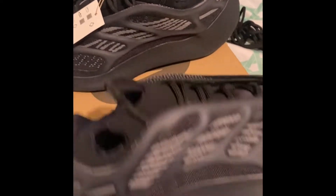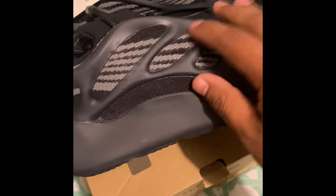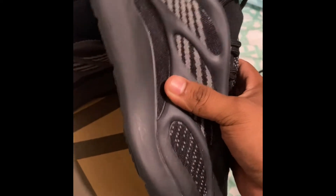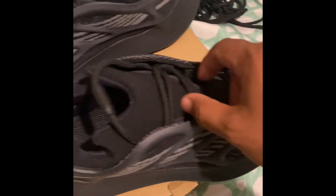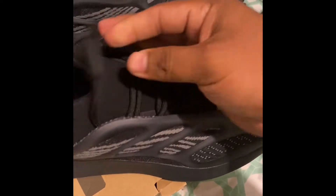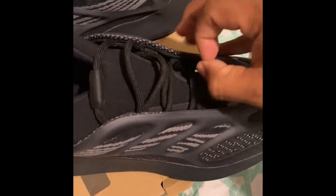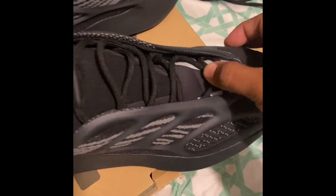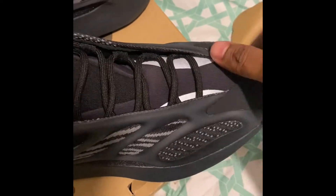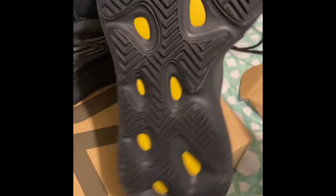Check out the Yeezys, here we go. Don't really know much about this shoe, giving my review straight off the dome. Look at this — I'm pretty sure these would lock and then unlock right here, that's the best way to tighten the shoe. I might have to mess with that later. We got the reflective going on right there — check out the bottoms.